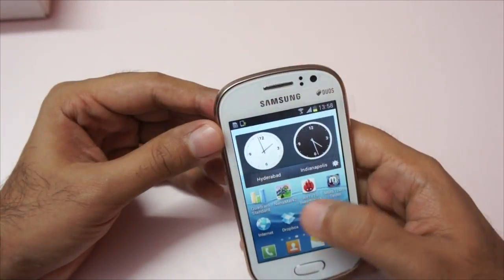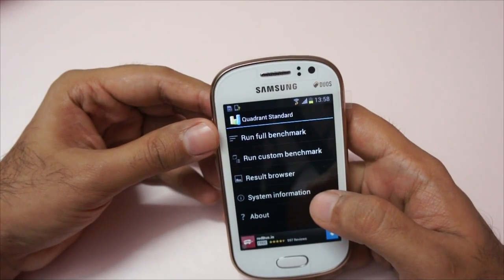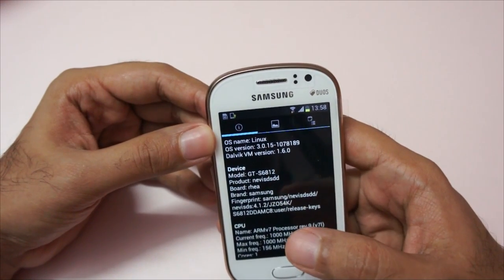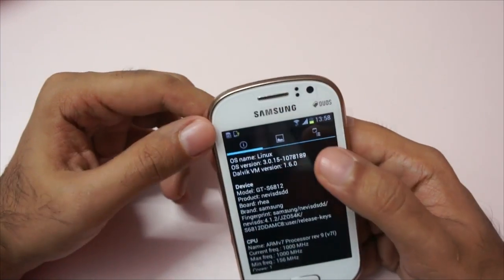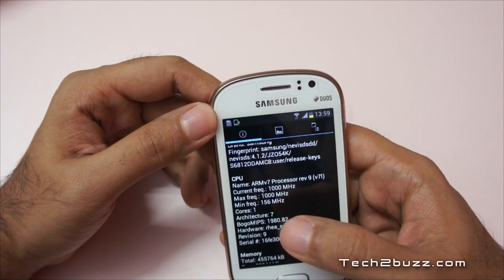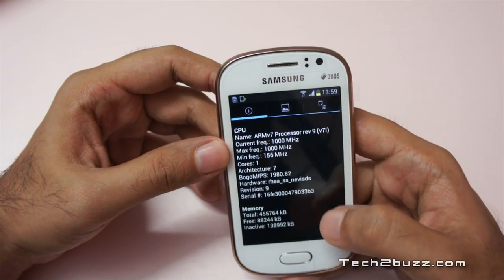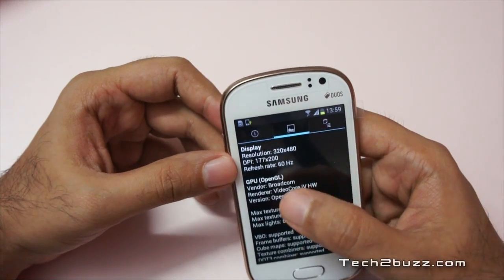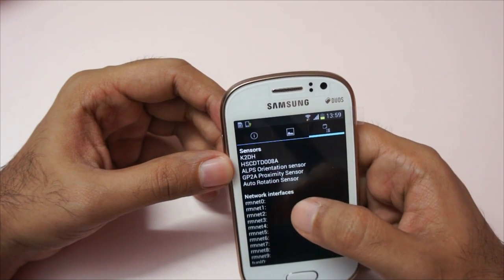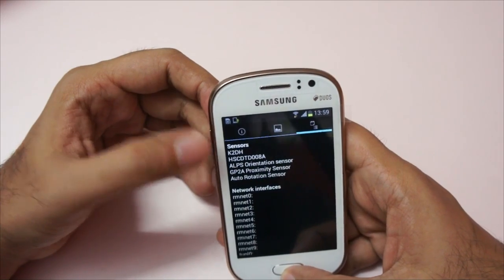Let's get out of this and run the Quadrant benchmark. Let me first show you the system information. The model number is S6812 — this is the dual SIM model, that's why we have the 'Duos.' The CPU is a single core 1 gigahertz processor, with a max frequency of 1 gigahertz and a minimum frequency of 156 megahertz. Memory is 512 MB of RAM and the GPU is Broadcom based. Looking at sensors, Samsung has provided an orientation sensor, proximity sensor, and auto rotation sensor. I already ran the Quadrant benchmark, so let me show you the scores.